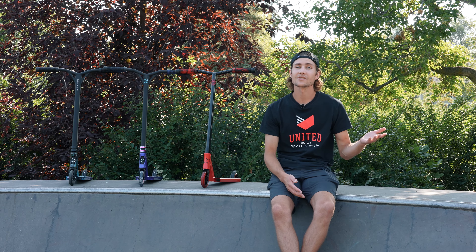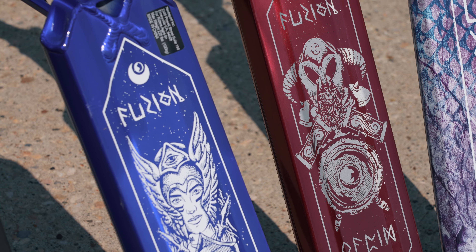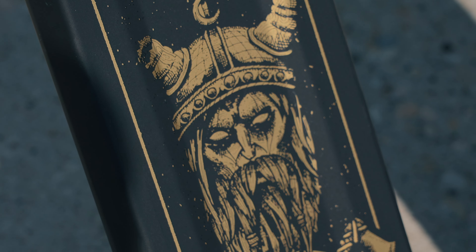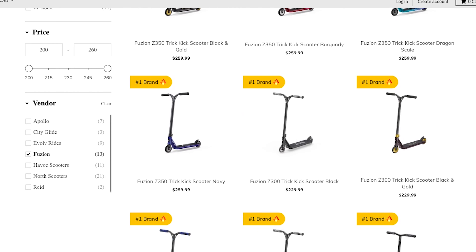So whether you're just getting started or you've already reached that pro level, get on a Fusion today. These scooters are sick and they're not messing around. They're available in store at United Sport & Cycle or online at UnitedSport.ca.